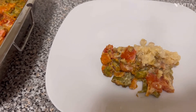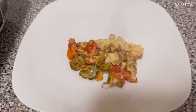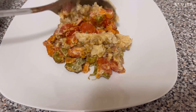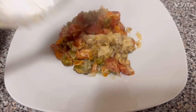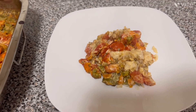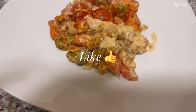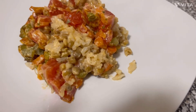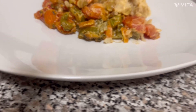That is it, y'all! That's how you make Creamy Lentil and Rice Bake. This recipe was quite delicious — thank you again, Miss Katrina. If you enjoyed this content, hit that like button. If you enjoy cooking videos like this and haven't done so already, subscribe and join me on my cooking journey.